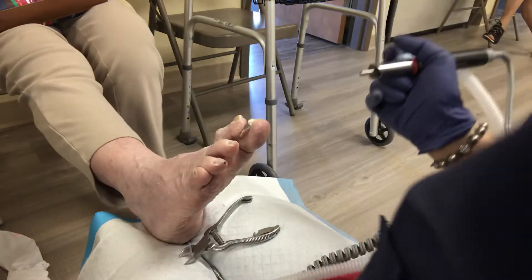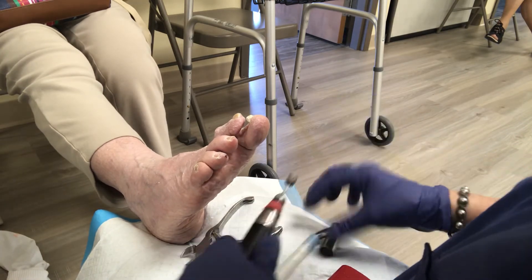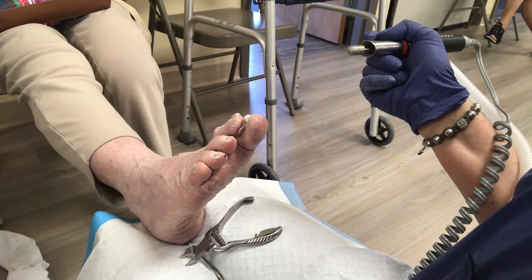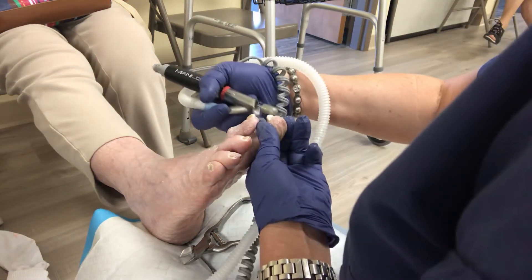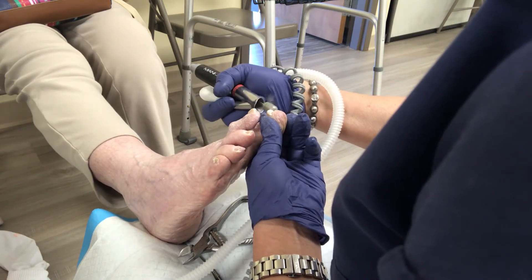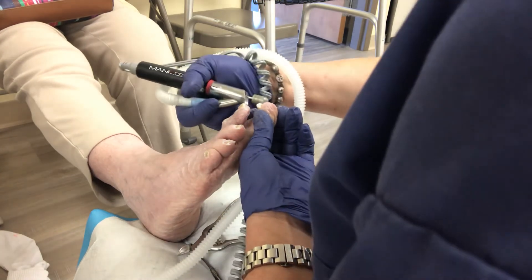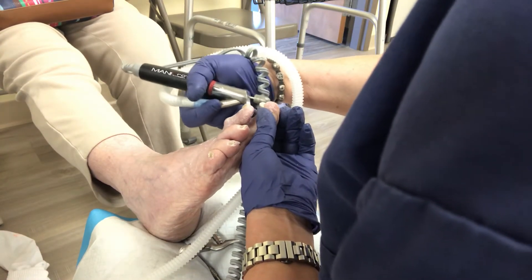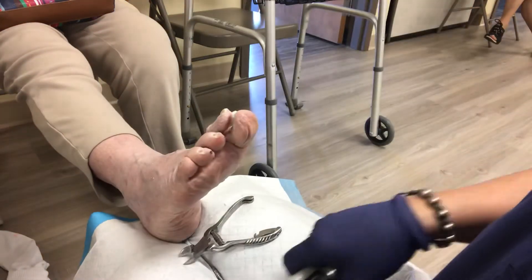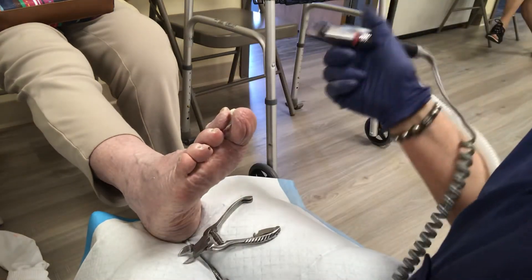It can be a couple of things. It can be neuropathy. It can be a low vitamin deficiency, but that is beyond my scope, so you need to go to an actual MD for all that stuff. And you don't have to have diabetes to have neuropathy — it's kind of an old way of thinking. Another thing is if you're dehydrated, that can cause it too.